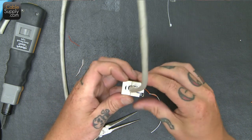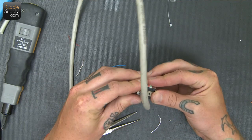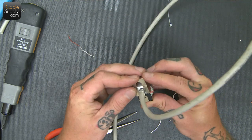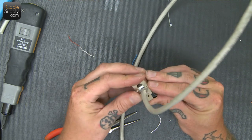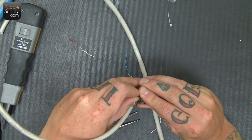It's always a little bit more effort with shielded cable, but it's that much more peace of mind that your cable will be performing up to its potential without any kind of crosstalk or electromagnetic interference.